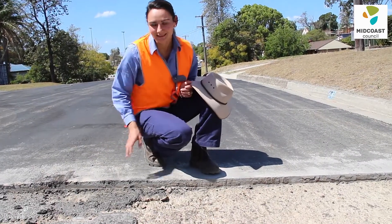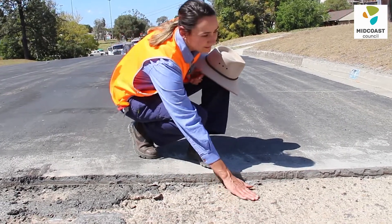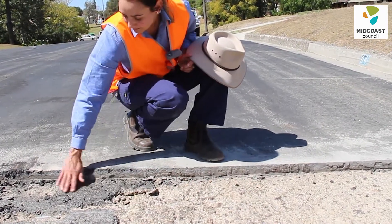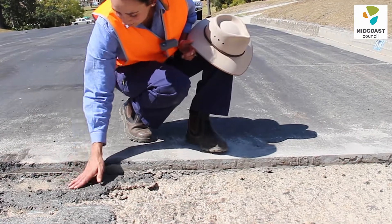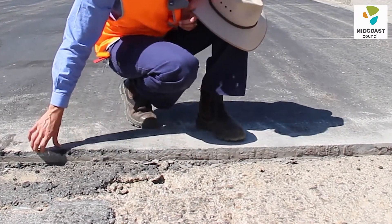Here in Wingham, because this is a stock route, we've gone for a thick layer. Here you can see that we've milled the edge of the road out compared to the original surface, so that we can get a uniform thickness of AC across the whole road.